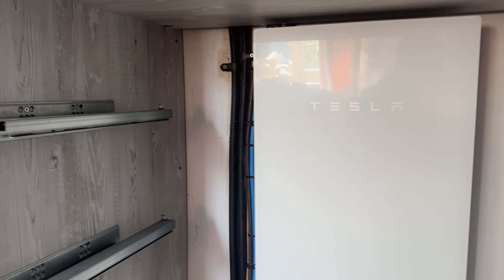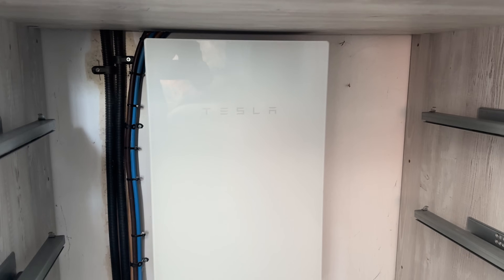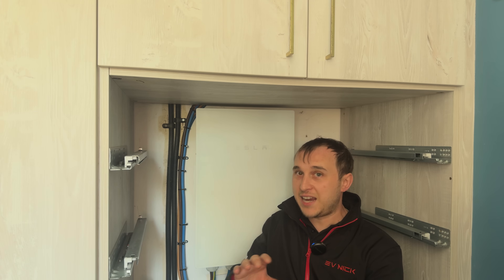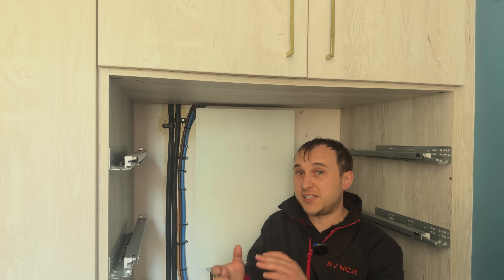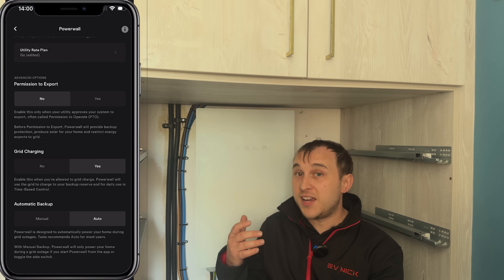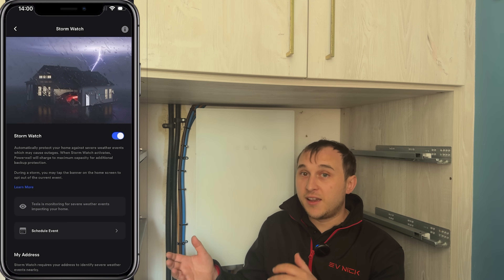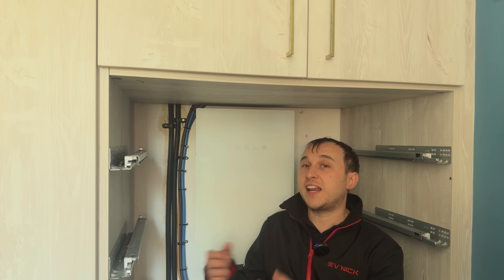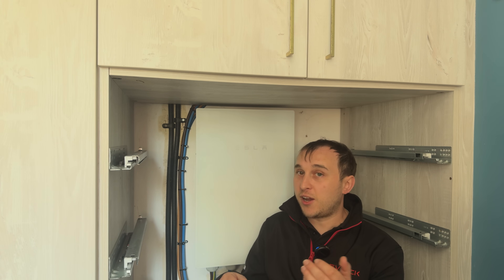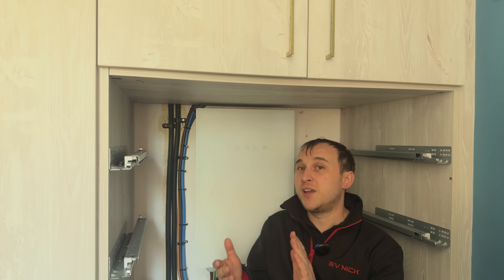This is the Tesla Gateway 2. Even though it's paired with a Powerwall 3 system, they haven't upgraded the Gateway to version 3 yet — that's still coming. Inside it's essentially a fuse board with switches and RCDs, but it also has a special relay to detect whether the grid is online or offline. If there's a power cut, it isolates the grid, powers the house from the battery, and safely switches back when the grid returns — preventing anyone working on the grid from being electrocuted.